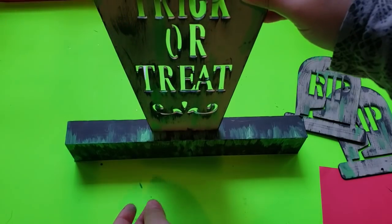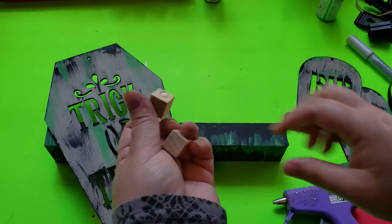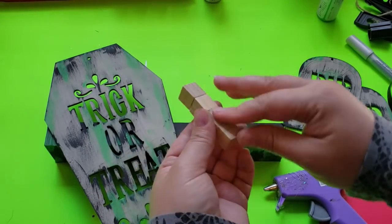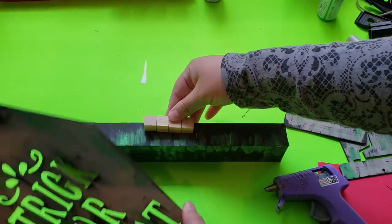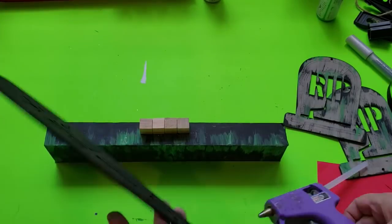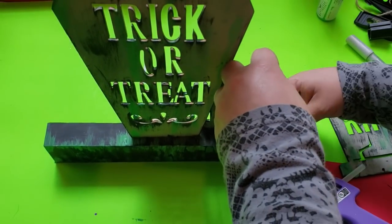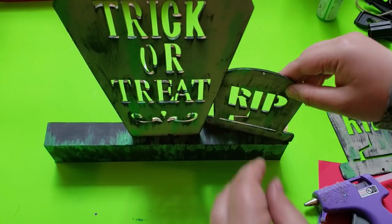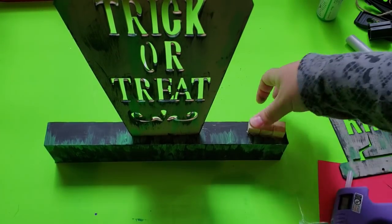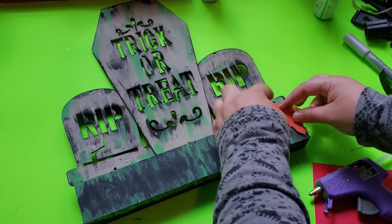Now I'm attaching everything together. There's a hanging piece on the back of the Gather sign so it can be mounted on the wall, and I'll keep that. I'm attaching the pieces using cubes from Crafter Square at Dollar Tree — hot gluing four cubes together and placing them onto the stand. I hold the trick-or-treat sign in position to find placement, and do the same with the tombstones, angling them so the piece doesn't look flat. Hot glue held everything pretty nicely.